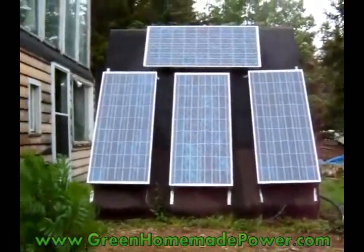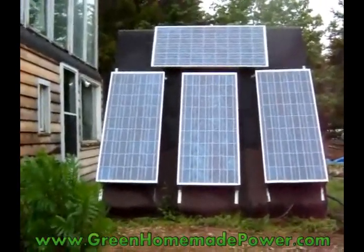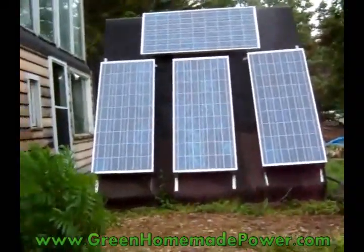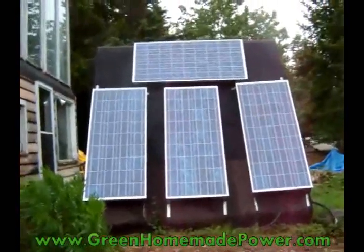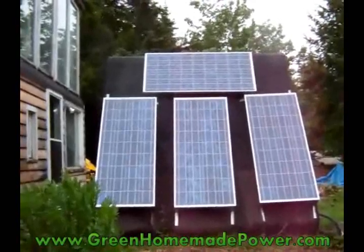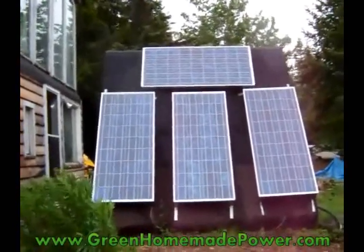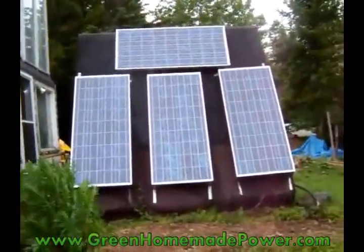I'm not getting very much power now, but those power panels are Kyocera KC120 — there's four of them, and so they'll produce 480 watts at peak power, which is almost half a kilowatt. And now I'll show you the batteries.